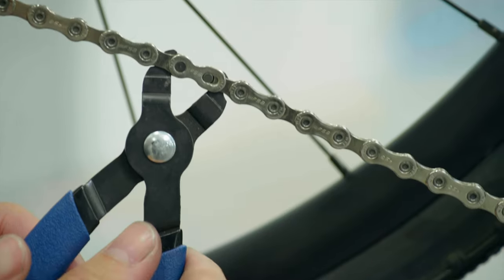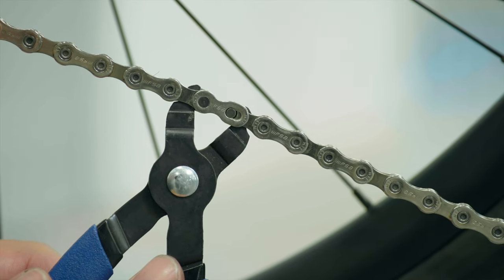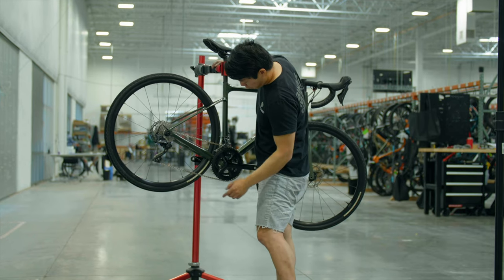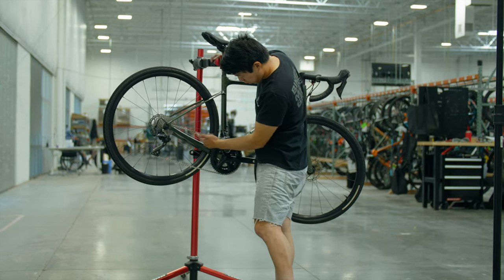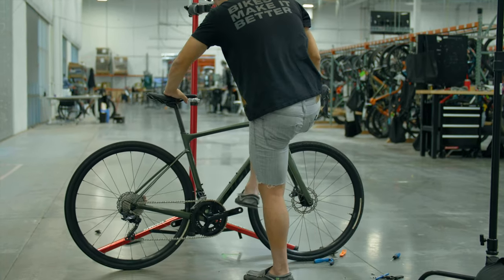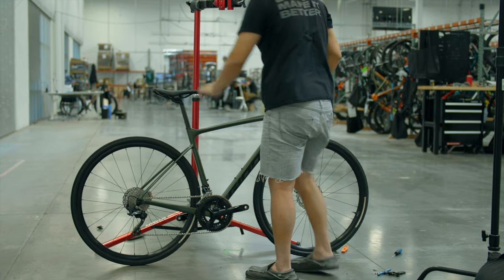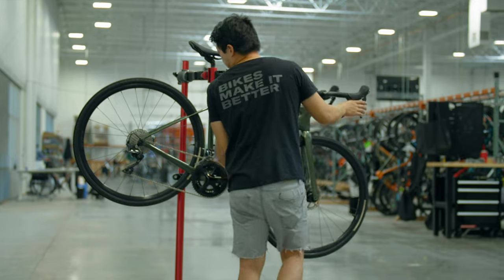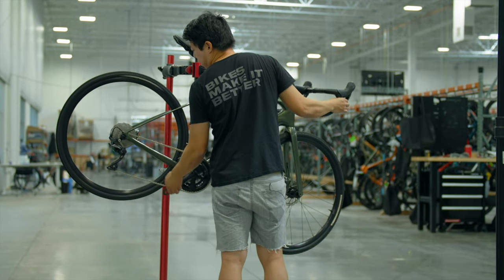To lock in the quick link, you can use a pair of quick link pliers. If you don't have them, move the quick link to the top of the chain, put the bike on the ground, apply a little pedal pressure — boom, locked. Now that the chain is installed, check that everything shifts properly by going through the whole cassette.